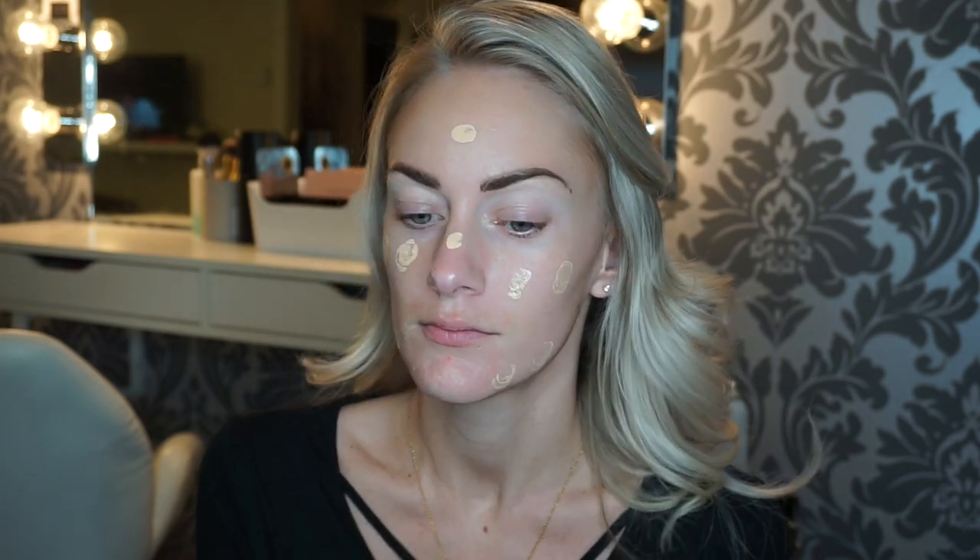To prime I'm gonna use the Kat Von D Lock It primer. For my foundation I'm gonna use the Estee Lauder Double Wear Stay In Place makeup, and I am in the shade 2C Cool Vanilla. It looks really light on camera but when I blend it all in it works. I'm gonna blend that in with my flat kabuki F80 Sigma brush. I seriously love this foundation so much — it doesn't budge during the whole entire day and I never have to powder. It's good for a really long day.